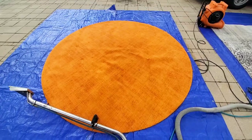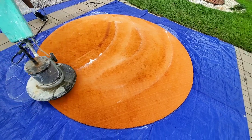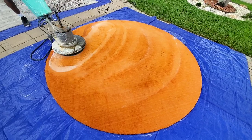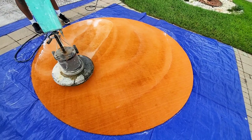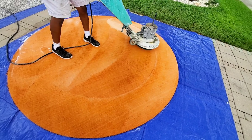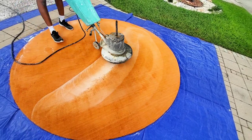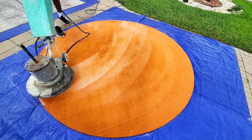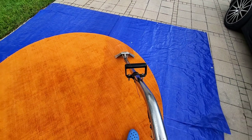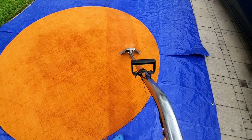If the carpet is real bad with heavy traffic or hard-to-clean stains, you want to use an orbital scrubber. It has a brush on the bottom that spins in circles and sprays out carpet shampoo solution as it scrubs. See how it's going back and forth — sometimes doing just this alone is enough, and sometimes you've got to do this and then use steam cleaning after.